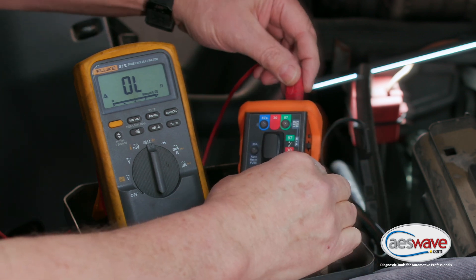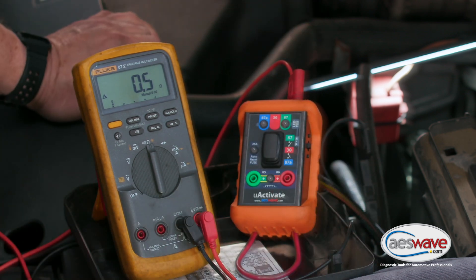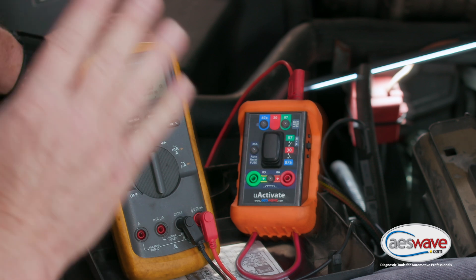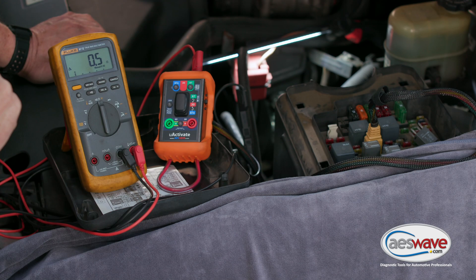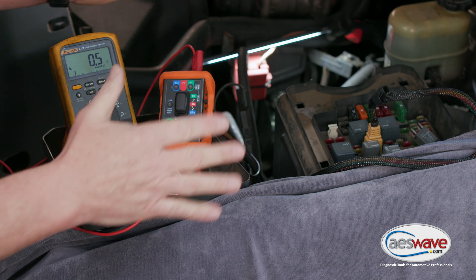We're going to go to this circuit and we have half an ohm of resistance. We would need to know what our spec is on a known good. I can tell you this car actually has a fairly new fuel pump in it.